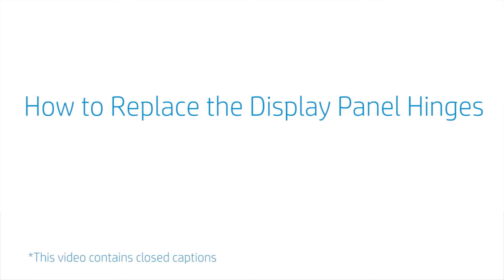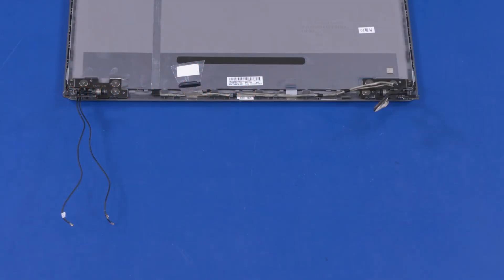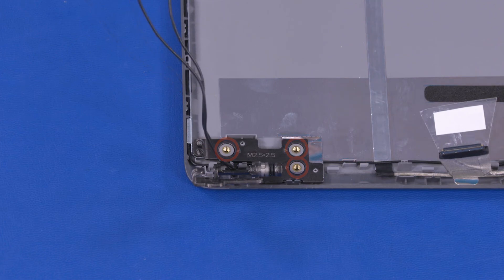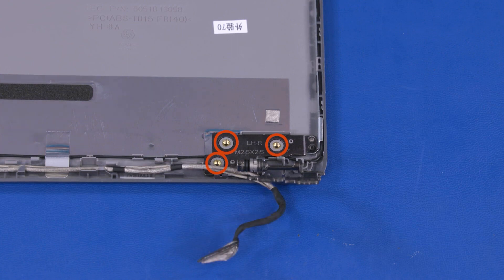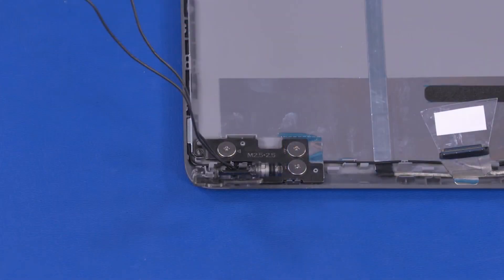How to Replace the Display Panel Hinges. Before you begin, remove the base enclosure, battery, wireless LAN module, display panel assembly, hinge cover, display bezel, and LCD panel. Removal: Important — make careful note of the routing of the wireless antenna and display panel cables for later replacement. Remove the three 2.5 mm P1 Phillips broad-head screws that secure the left display panel hinge to the display enclosure. Release the left display panel hinge from the retention tabs on the display enclosure and remove. The right display panel hinge is removed in the same manner. Reverse this procedure to install the display panel hinges.